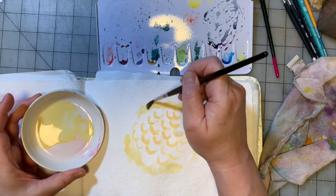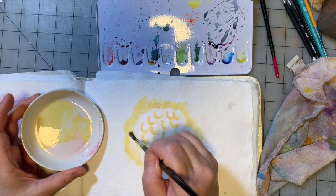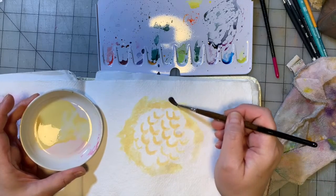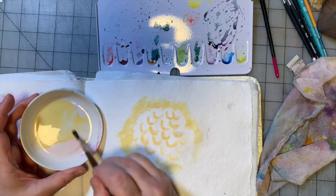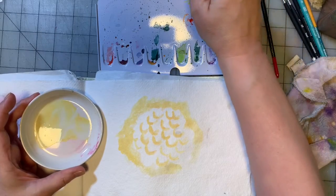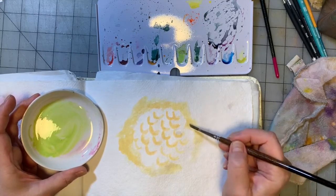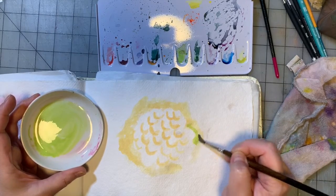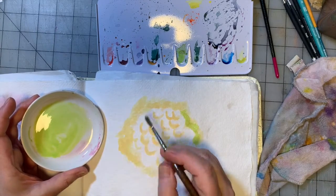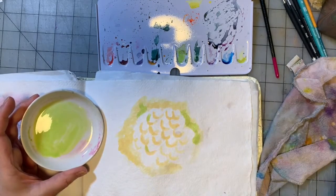I'm outlining sort of where I want this snowball-y shape to go. I'm losing confidence. Here's a fun fact about me when I paint: almost every single time, there is a point during the process when I think that is really ugly. So if you think you're a terrible artist because you always think your work is ugly — you are not alone. I know so many other artists and creatives that feel the same exact way.